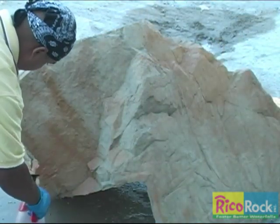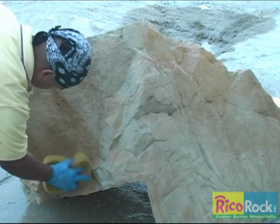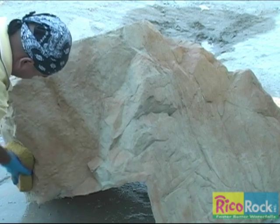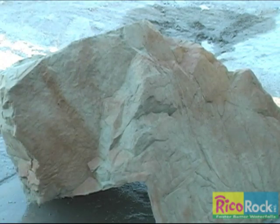As the rock surface dries out, more stain can be applied, but it will be stronger. This creates an interesting pattern of different intensities of color. The first accent color will dry in just a few minutes, again depending on the weather conditions.